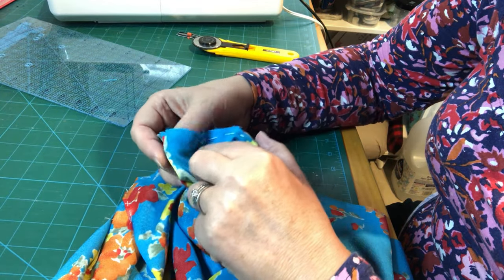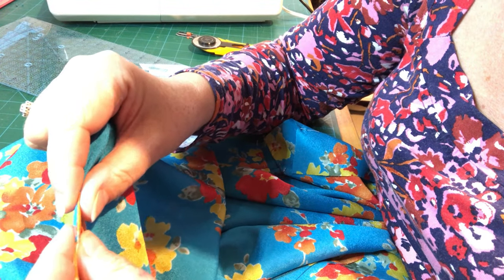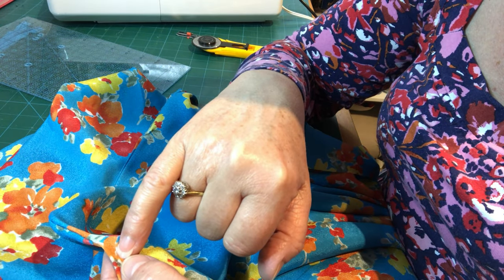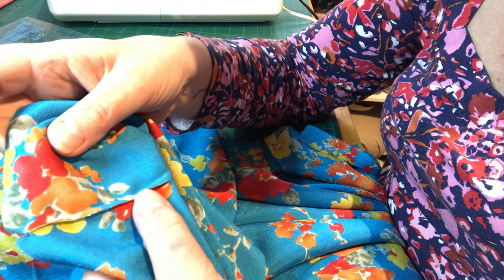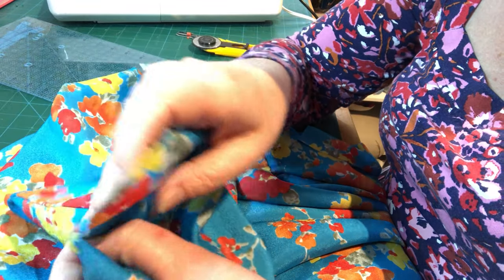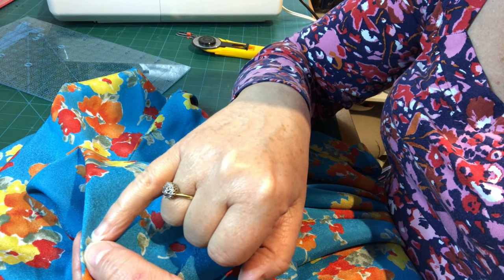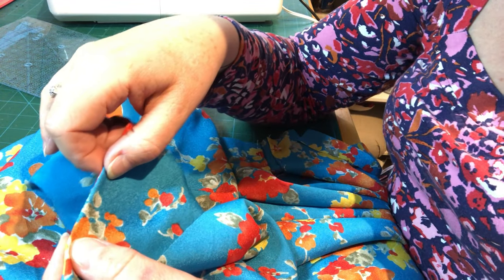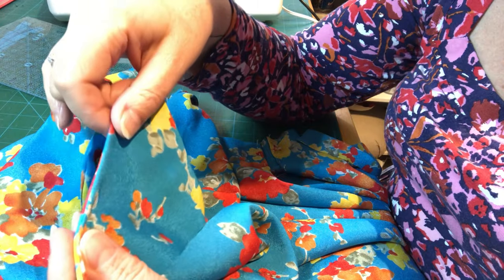Now I'm going to press this seam allowance to one side with the iron, and then press the seam again so that the sewn seam is right on the edge of my stitches — pushed all the way through to the other side. If you've got a really fraying fabric, be careful not to ruck up this edge whilst doing this bit — treat it gently. Once pressed, we can come across about a quarter of an inch and sew up, and we'll miss the seam allowance that's inside. That encloses all of those raw edges — that's what we do with a French seam.